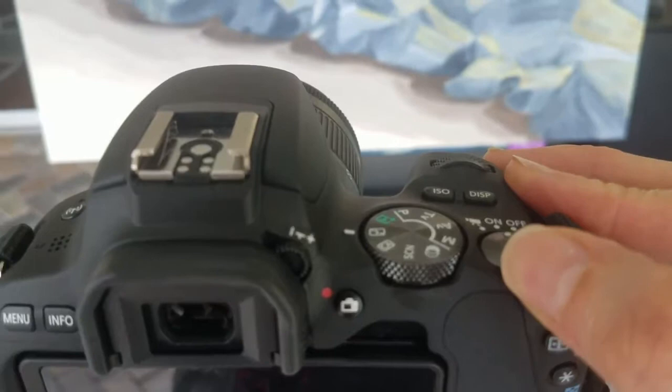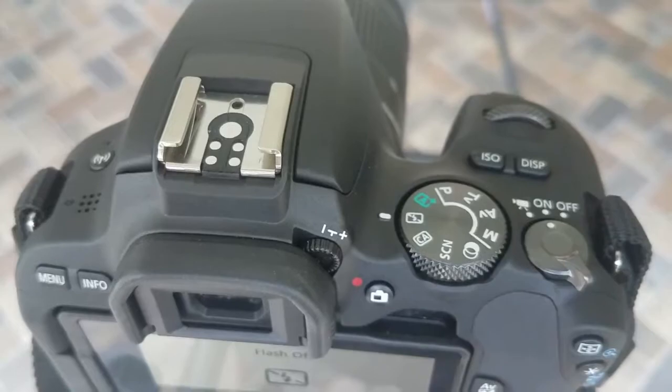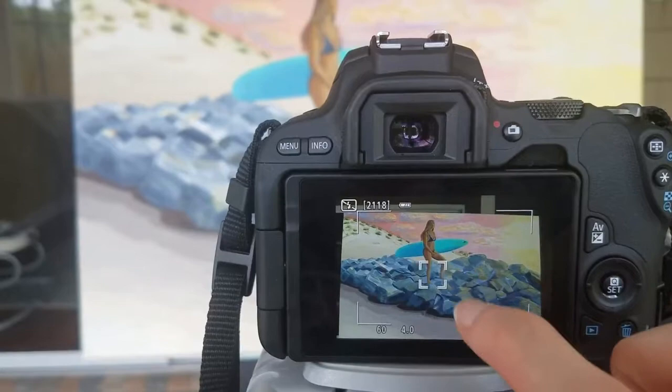First we're gonna go ahead and turn it on. I've got it here — no flash. I don't want to use flash because then I'll get a big spot. Flash off, and then I want my screen — it can help me focus where I want it.